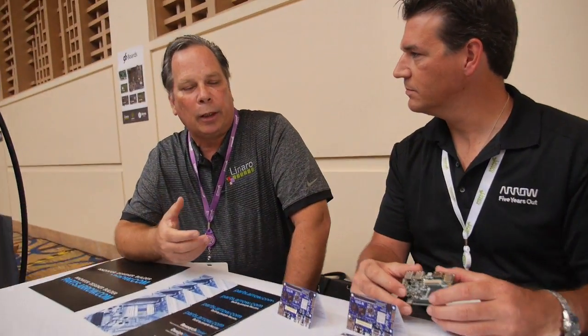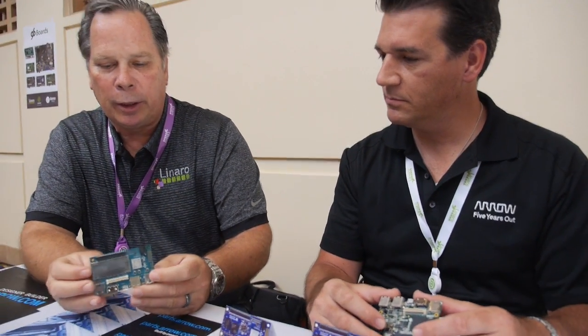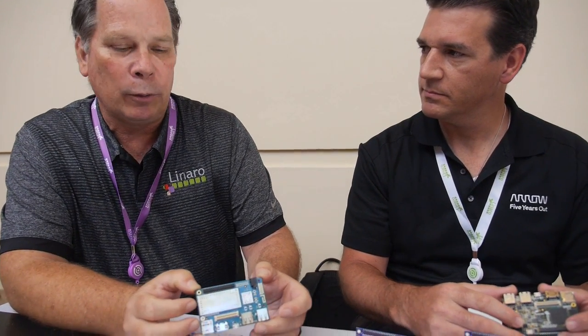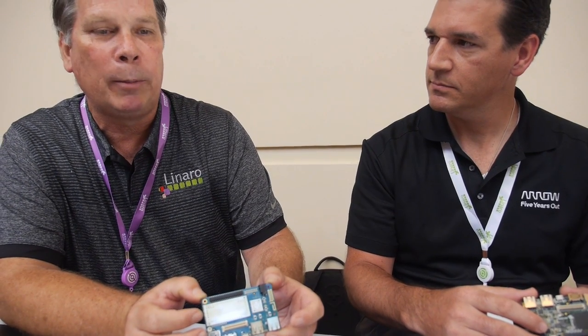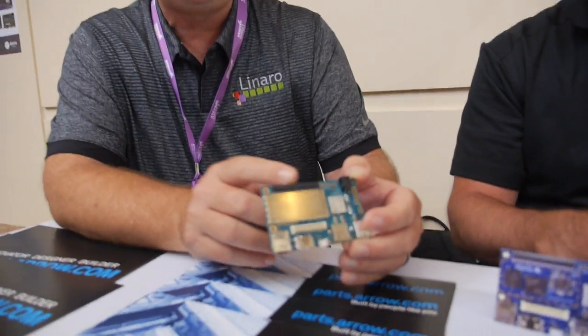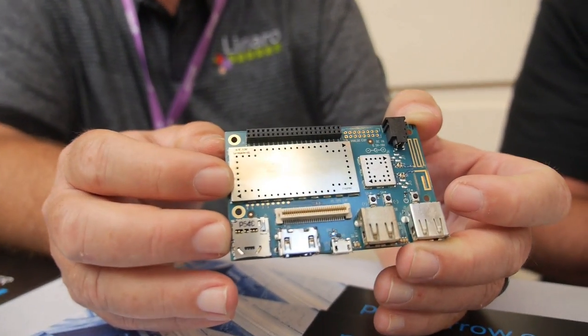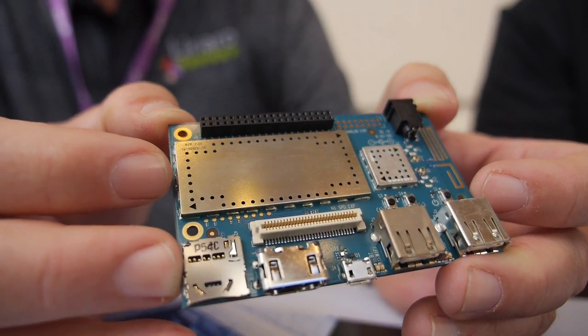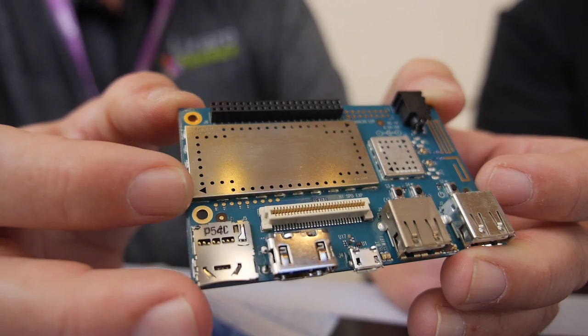One of the cool things about the DragonBoard and this future board — the first two boards that hit the market — they're 64-bit machines. Short of buying a very expensive development board from ARM itself, you can't really get your hands on early development silicon for 64-bit ARM. Put it together with low-speed I/O with GPIO, I2C, and other bits in the high-speed bus — this is just a really incredible piece of kit for doing development work.